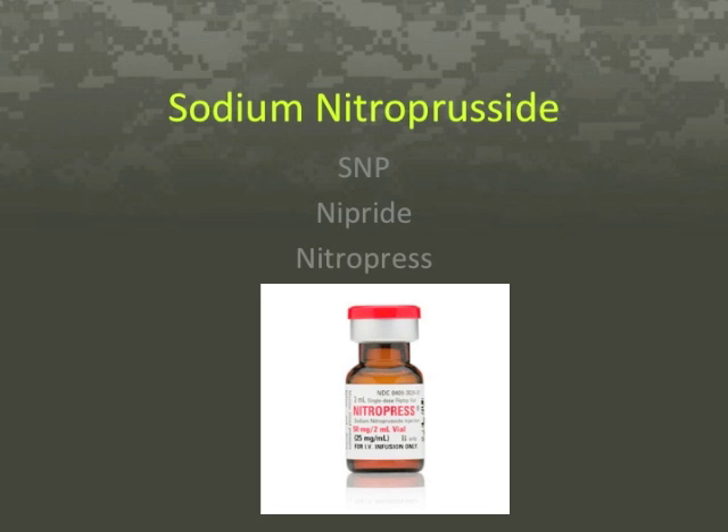Nitropress is available as a 50 mg flip-top vial. Each 2 ml vial contains the equivalent of 50 mg sodium nitroprusside dihydrate in sterile water. Depending on the desired concentration, the solution containing 50 mg of Nitropress must be further diluted in 250–1000 ml sterile 5% dextrose injection. The diluted solution should be protected from light using the supplied opaque sleeve, aluminum foil, or other opaque material.